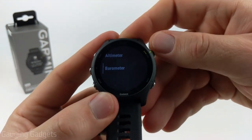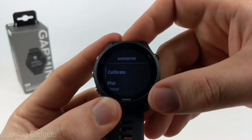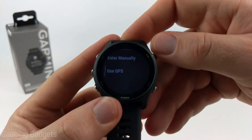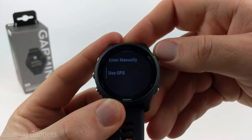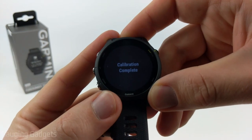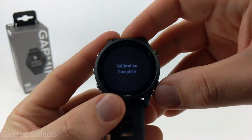After the altimeter we have the barometer. To calibrate that, just select it, go into calibrate, and then we have the same options for entering manually or using GPS for our elevation. I'll go through that process again and then the calibration will be completed — very similar to the altimeter.